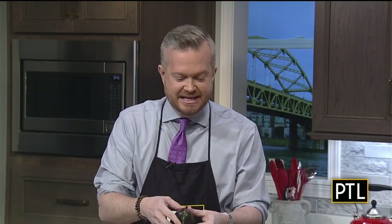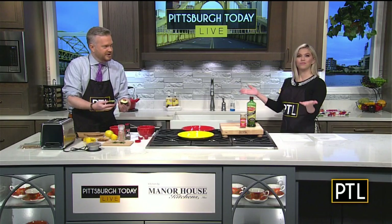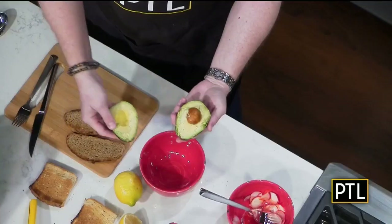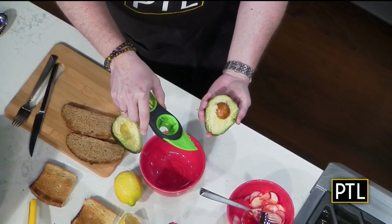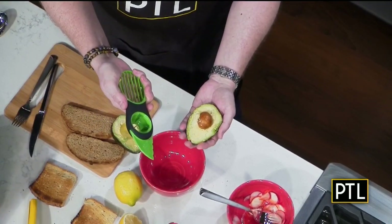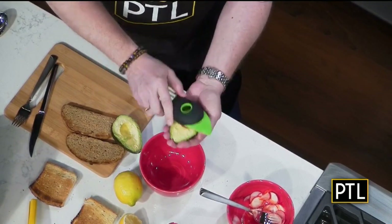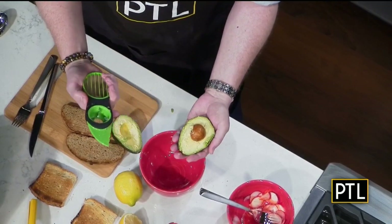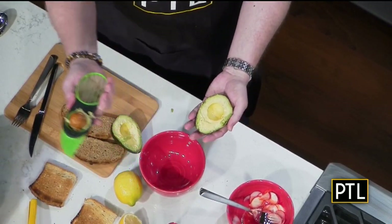We keep the home supply stores in business. Open it up and there you go. Then you have the pit inside. On this contraption, it has a little thing for pit removal. So we're going to see live on TV how that goes — as seen on TV. I feel like this was once on TV. Did you get it out? Third time's the charm.